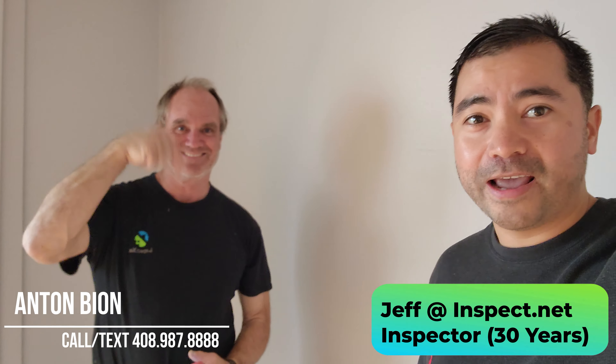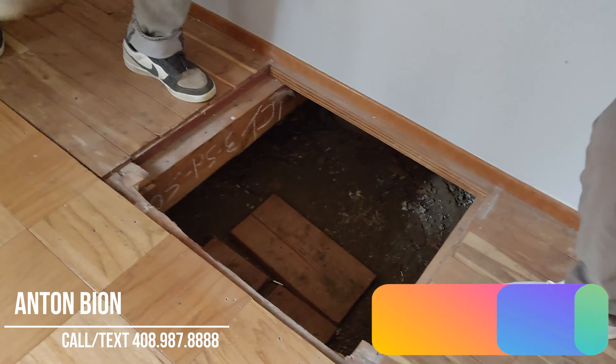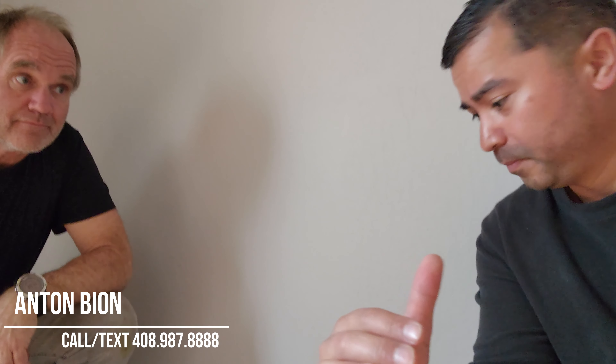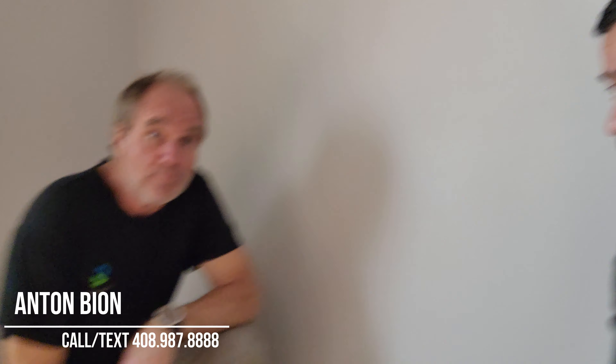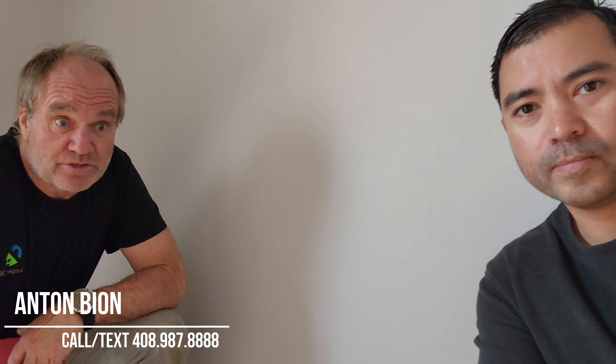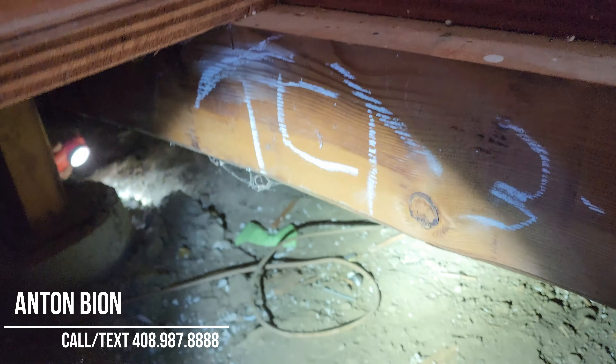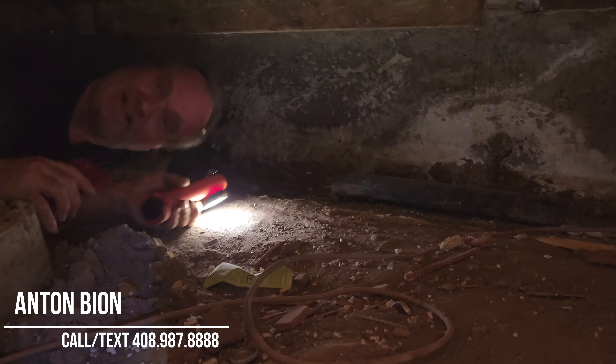We're here with Jeff from inspect.net and we're going down into the crawl space. He's going to look at the foundation walls, moisture content in the dirt, interior piers, post beams, floor framing, drain plumbing, supply plumbing, and all the wiring underneath. Most importantly, he wants to make sure the subspace is dry, because wet soil allows houses to settle. You want to keep water from getting underneath your home.